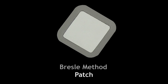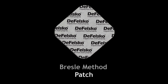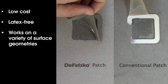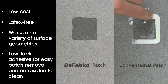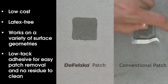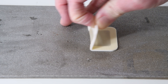Conventional Bresle Method patches consist of an adhesive foam ring with a plastic or latex sheet on one side. The DeFelsko Adhesive Patch is low-cost, latex-free, and works on nearly any surface geometry. It features a low-tack adhesive which creates a tight seal while remaining easy to remove without leaving behind any foam residue. The DeFelsko Latex Adhesive Patch features tabs for easy removal and a tear-guard layer to prevent adhesive from being left on the surface.